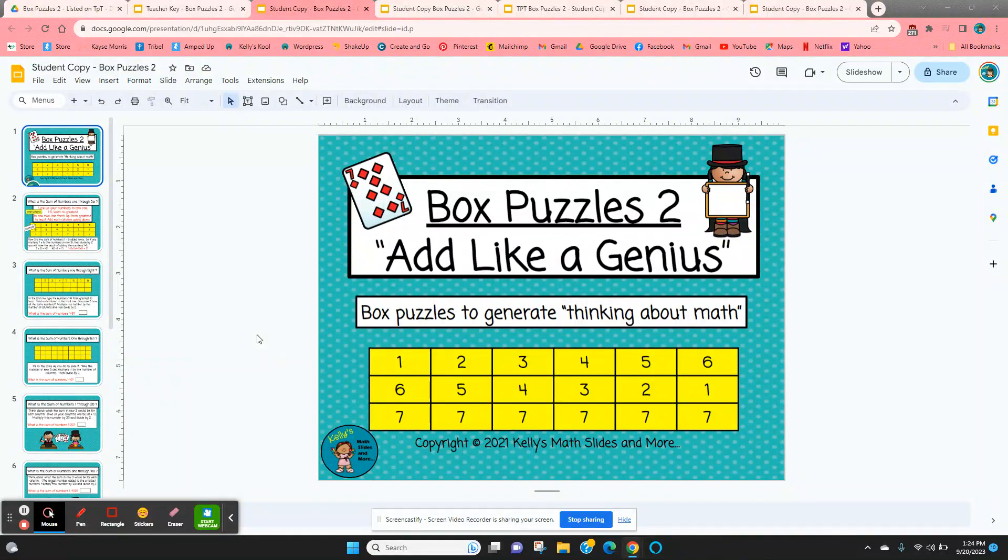Box puzzles: add like a genius. This is the second in a series of three box puzzles, and it's something you want to give to your more advanced students — students that need a little extra challenge. It teaches them how to add a series of numbers, even a very long series of numbers.